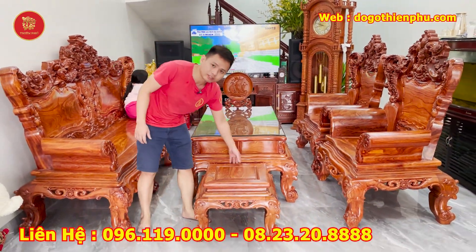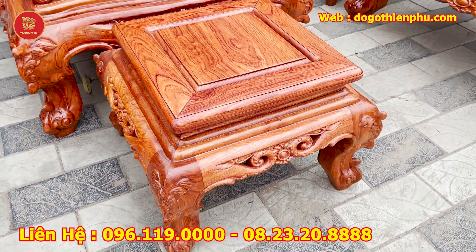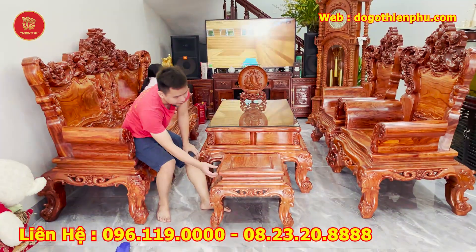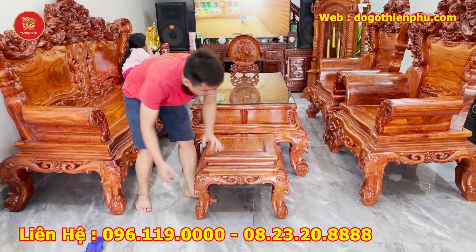Cuối cùng là một chiếc đôn kẹp thất để ngồi. Đôn này làm vuông 45cm, rộng 45cm. Toàn bộ ván dày 2 phân, đục kỳ dày dặn, khung tranh dày 4 phân, cổ chỉ 3 tầng, chân và yếm đục họa tây, yếm dày 4 phân, rất dày dặn.